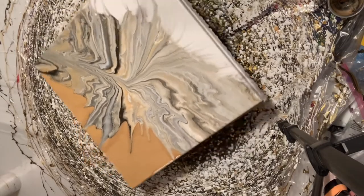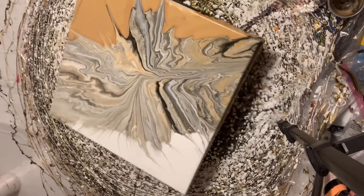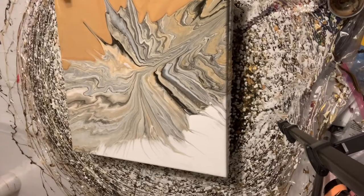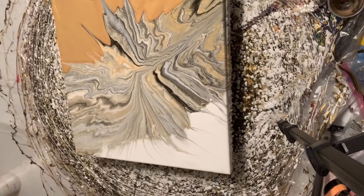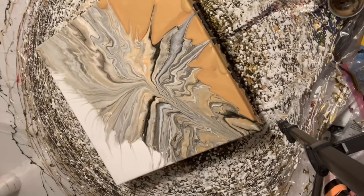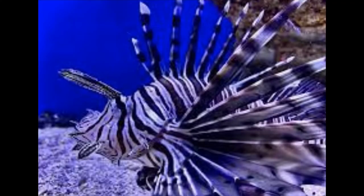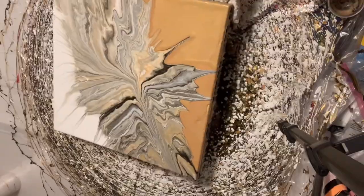I'm not looking for super hard-to-find symmetry — I just want an overall look of symmetry. I'm loving this because there's a fish. The fish is called a lionfish, and it's super beautiful. The pour kind of reminds me of that.